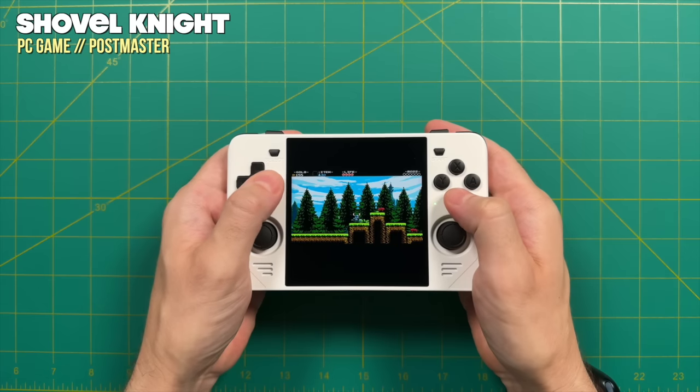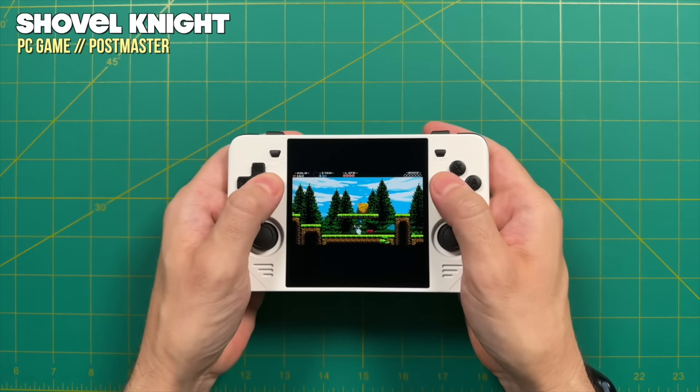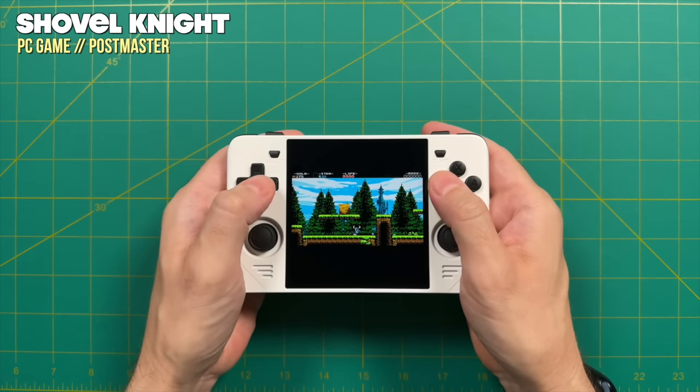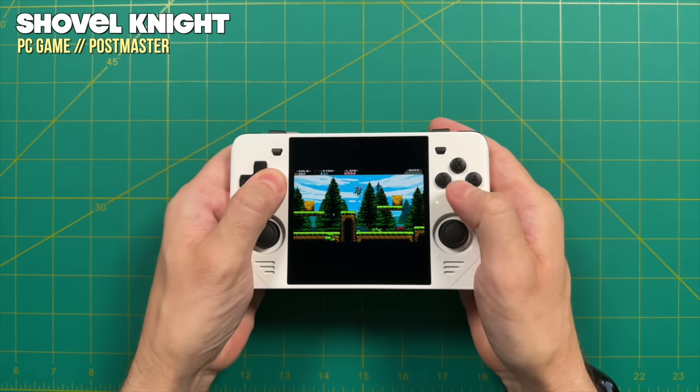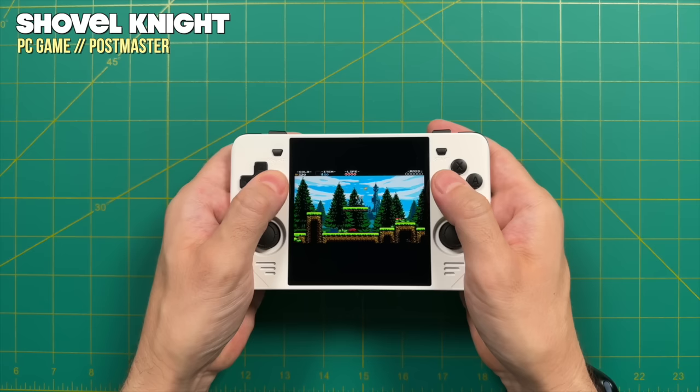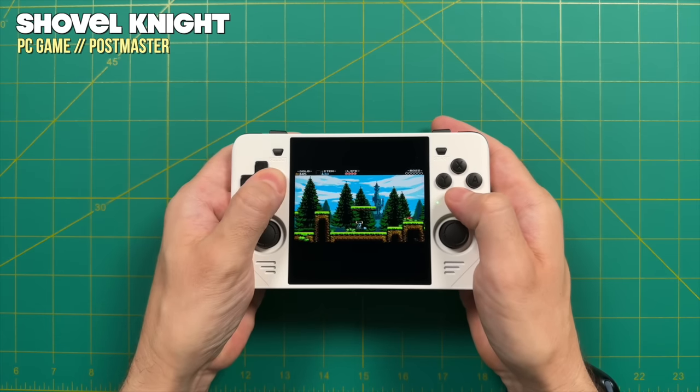You can also play PC ports on this device using a tool called PortMaster — you can play some ported games on Linux. Just bear in mind that most of these ports run at a 16x9 aspect ratio, so it will look a little bit squinty — similar to the PSP situation.